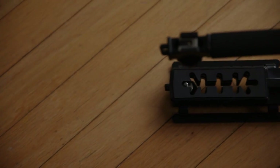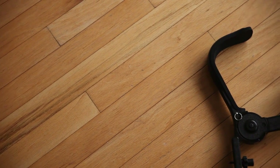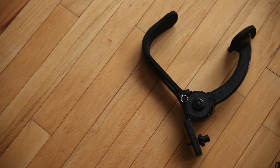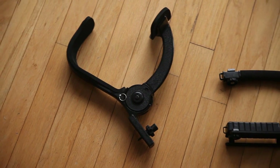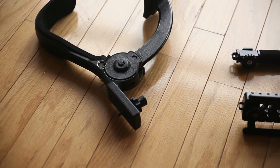Camera rigs come in all shapes and sizes for every form factor and shooting style, but not all rigs are created equal. Take these rigs for instance: the Cowboy Studio shoulder mount and the Optica X grip. Both can be had for $20 to $30 and it shows in the quality. The Cowboy Studio can't handle much weight, but for being plastic it's lasted a long time.